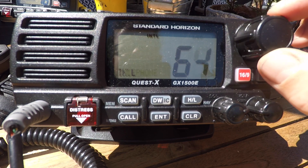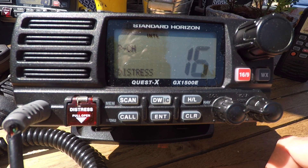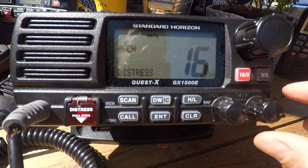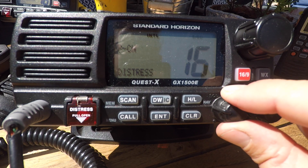If you wish to get to channel 16, you press the red button with 16 on, and the set will go to 16. Bottom right is the volume, and you can turn the volume up. The one next to it is the squelch, and you turn it until the squelch just goes.